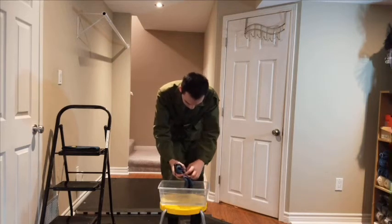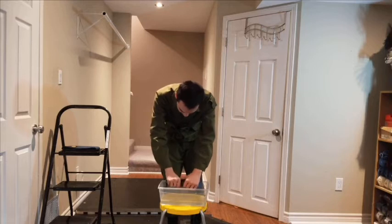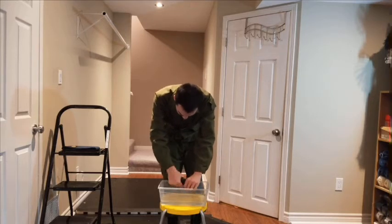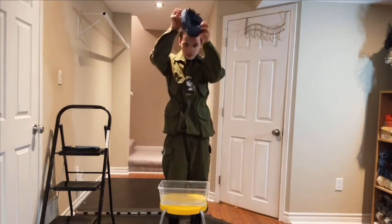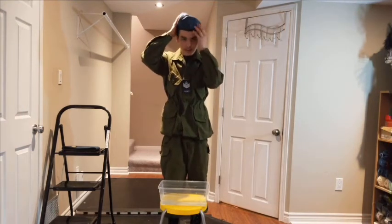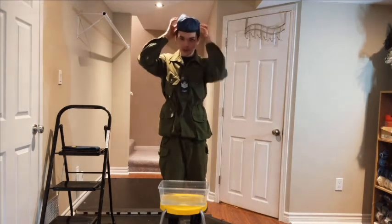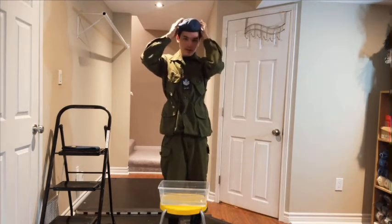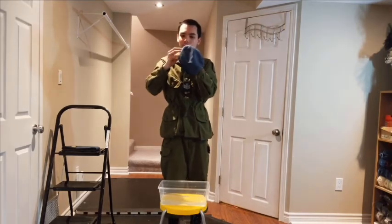Now forming it on your head: first, squeeze out the excess water. Then place it on your head, putting the cap badge aligned with your left eye. It will drip, but don't pay attention to that. Try to get it to fold over.